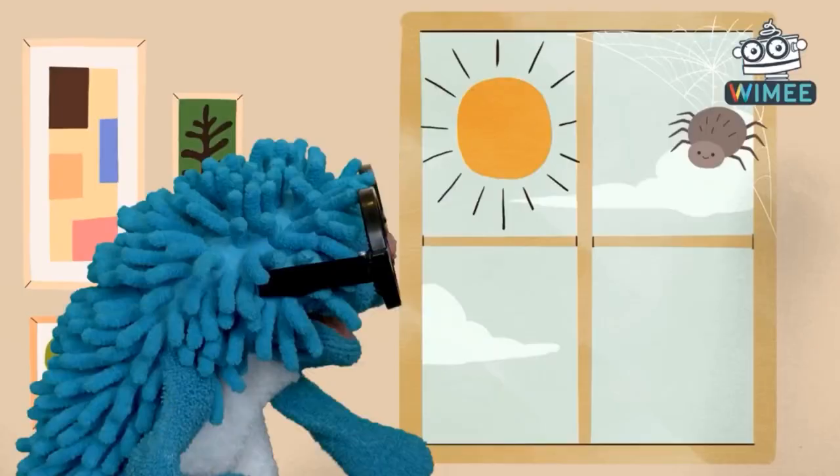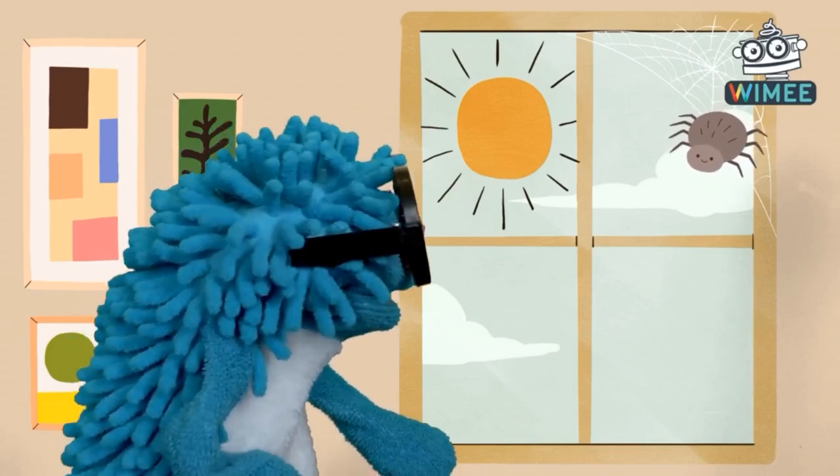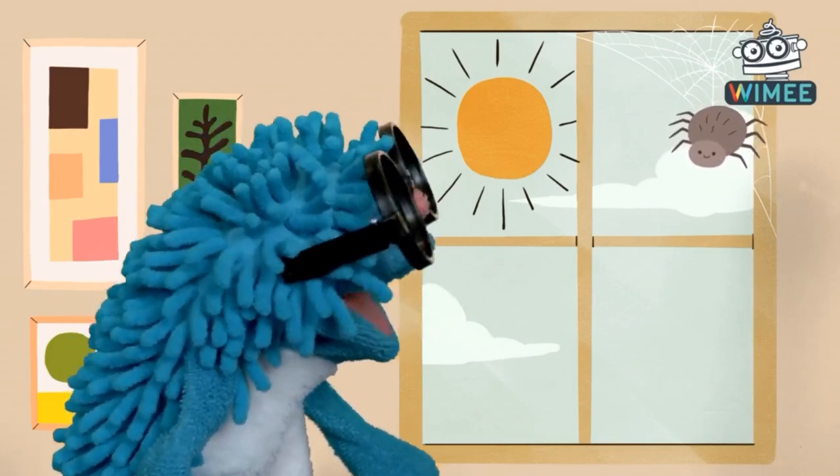Let's check out this book! Wait right there, Spider! I want to see you spin your web, but I really need to check out this book!